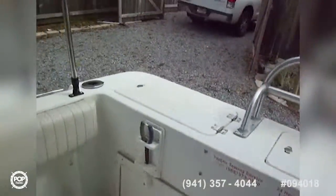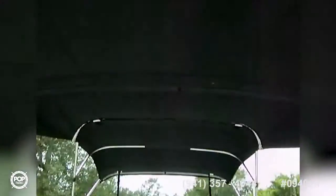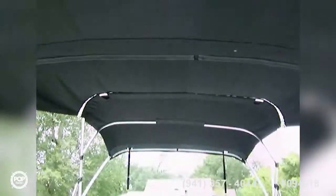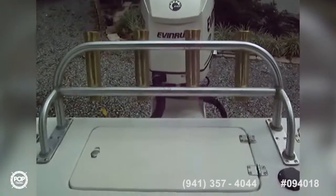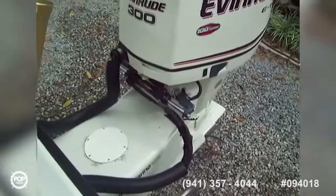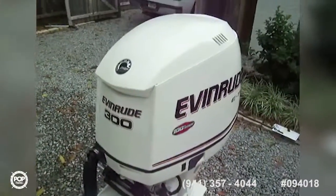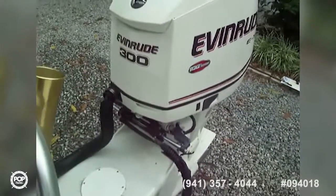I'm also standing under a very nice three-piece bimini. You've got the small bimini in the front, then a connecting piece, and then a larger bimini in the back to give you full shade. You've got rod and rocket launchers back here. And we do have the engine on a stainless steel engine bracket — a very powerful Evinrude 300. And we've got C-Star hydraulic steering.